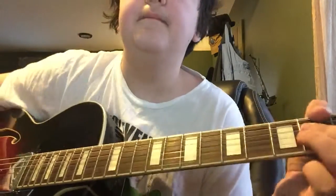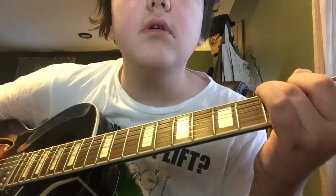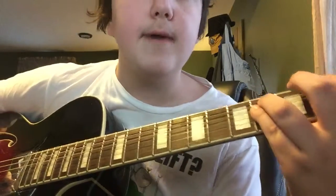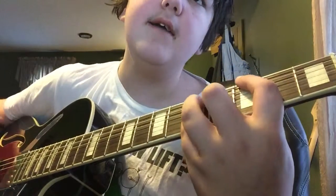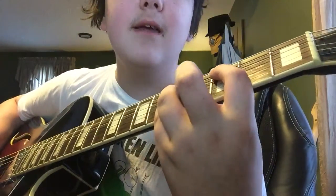And then it goes to 'You're asking me will my love grow, I don't know, I don't know. Stick around, it may show, I don't know.' So you go to an A — I usually do a power chord for this part — then to an F minor, then to a D, then to a G, then to an A. You do the same thing again, I don't know, I don't know.